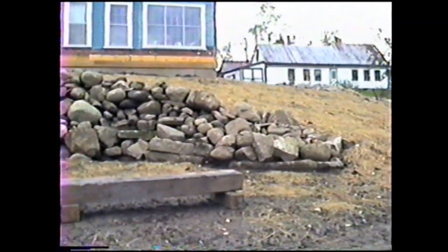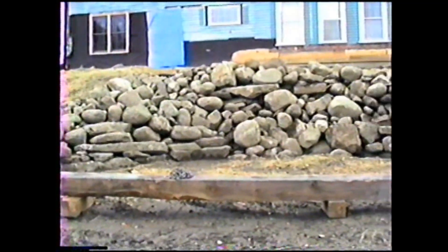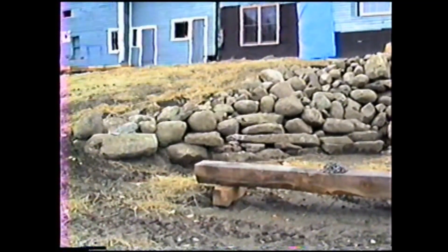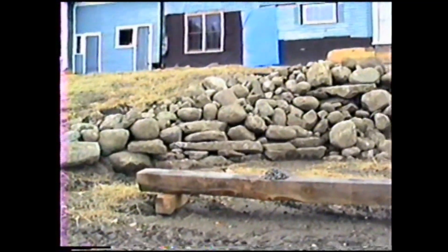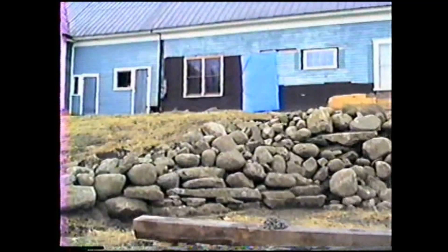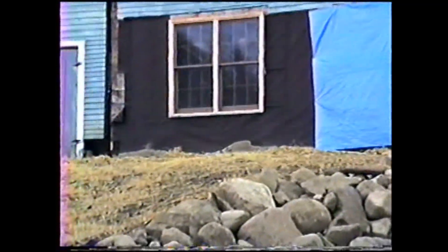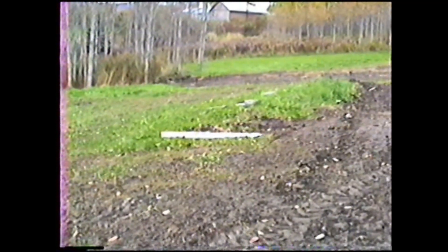Around the septic tank, which is pretty much directly underneath this beam here that's laying on the ground — we use it for a bench for the time being. Also, the future office has a new foundation under it, and that's the room right here. The drainage pipe for that runs down across here and comes out right down here. It doesn't have any water coming out of it yet, but it probably will in a heavy rain or in the spring.